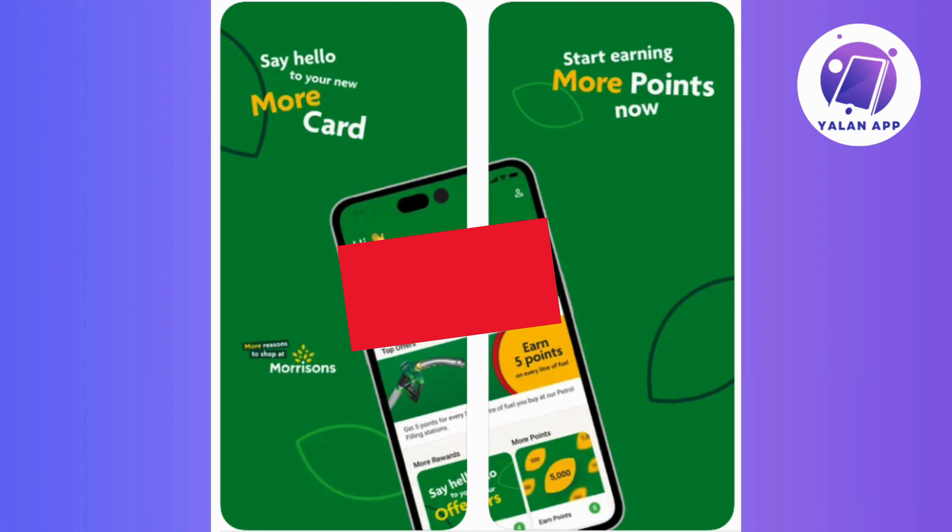Once the app is successfully installed, open it and proceed to sign in to your Morrisons More account. In case you don't have an account yet, then take a moment to create one by following the registration process.